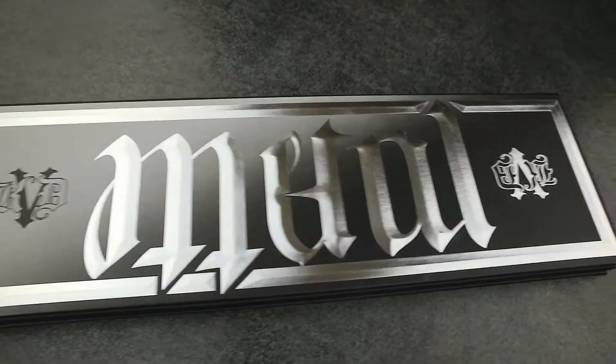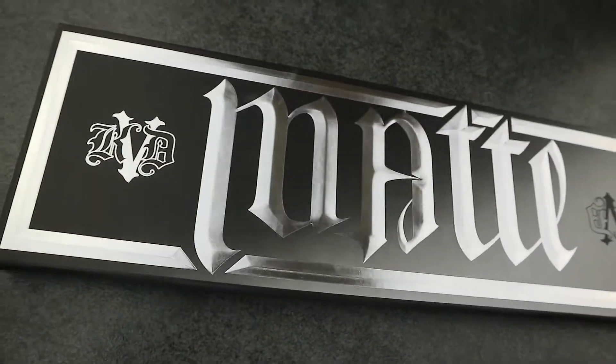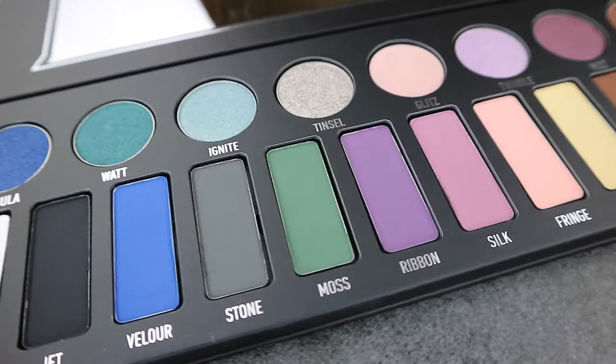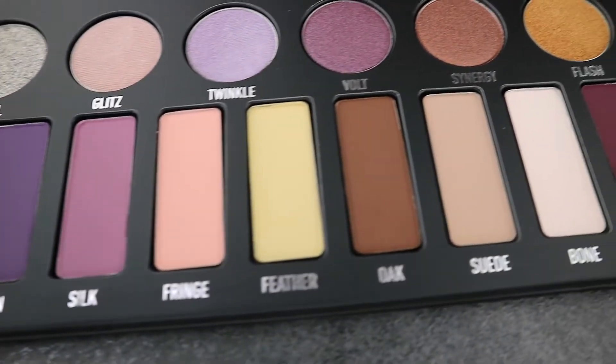So this is what the palette looks like. On one side it says metal and when you turn it around it says matte. All the matte shades are on the bottom half and all the shimmer shades are on the top half, and they range from cool tones to warm tones.